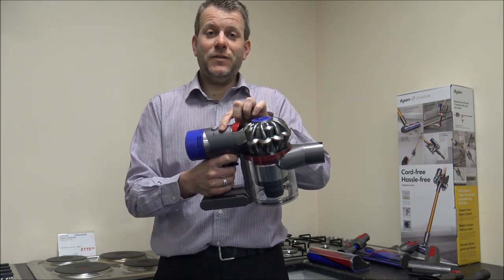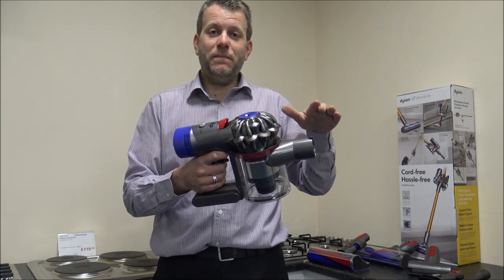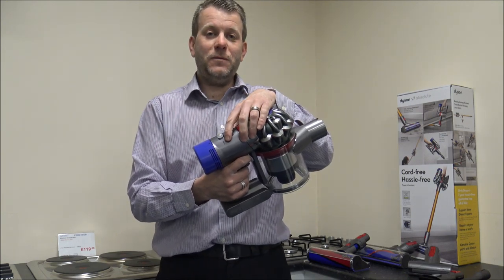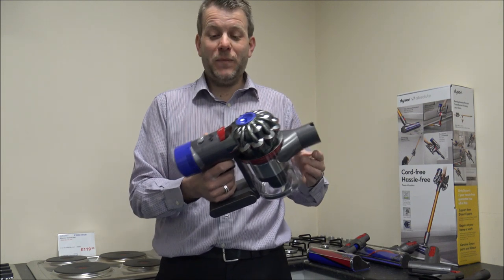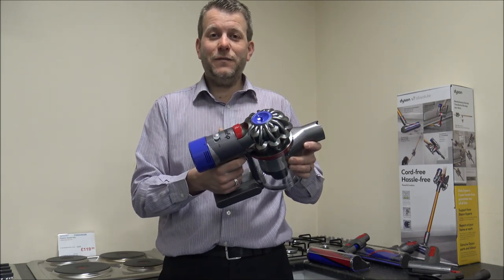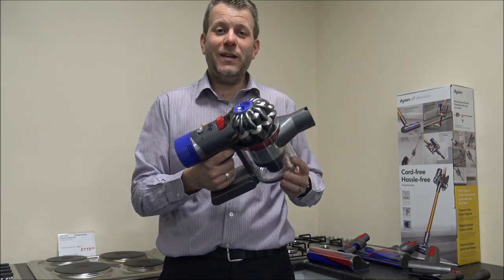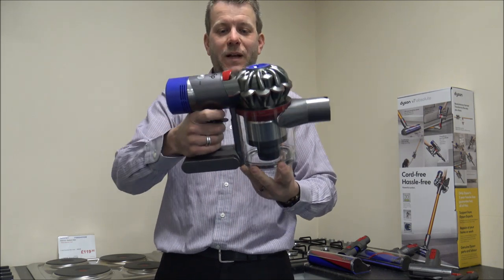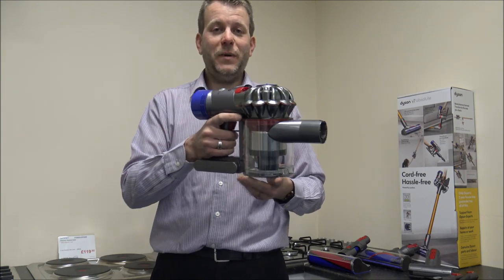That does make a big difference to the suction on the vacuum, but clearly when you're doing that it will reduce the run time. Just as a guide: if you're using the maximum option with one of the floor tools, that can reduce it to around 6 to 8 minutes. So you don't get too long on maximum, but for the majority of vacuuming the extended run option is normally fine. The vacuum itself is a fairly standard design for Dyson — they haven't changed anything from the other V7 models despite it being the Absolute.